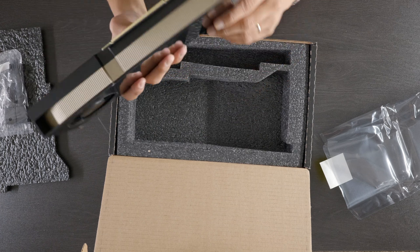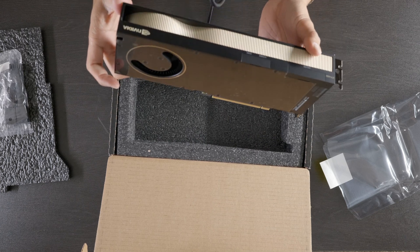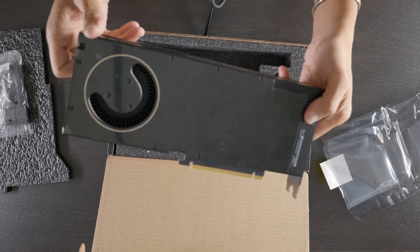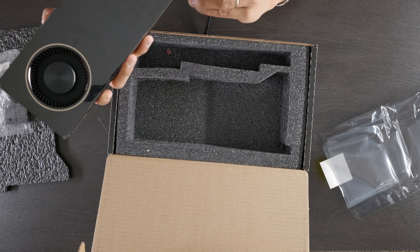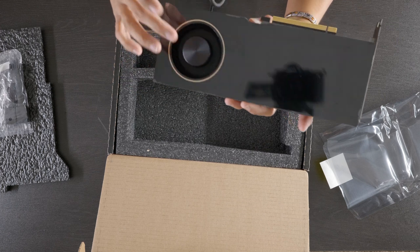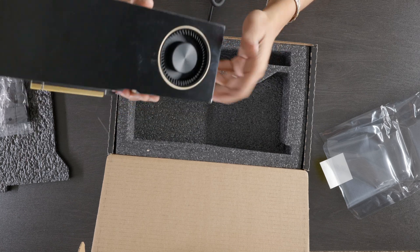I don't know — this doesn't look new to me. The plastic is still on it but interesting. Usually something comes with the card here and in the back as well, but there are no port covers. I don't think the RTX 3090 is bigger now that I'm holding this. This doesn't look new — that's pretty messed up, B&H.